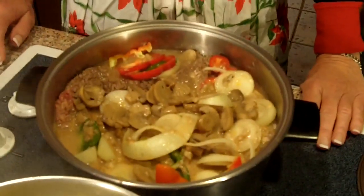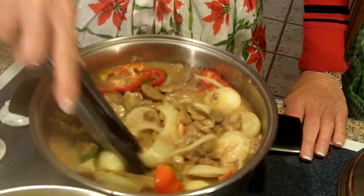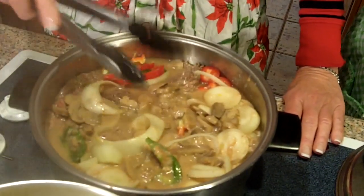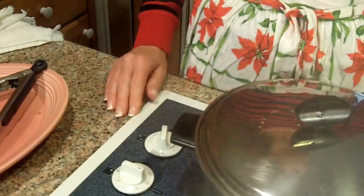Then you serve it over mashed potatoes. And that's why we call it cube steaks and mashed potatoes. Remember when we made it for Aunt Nezzy? She loved it — she was thrilled. So anyway, that's how I make it. We'll let it come up to the boil, then turn it down to medium-low for maybe 45 minutes to an hour. We'll come back and show you what it looks like later. Cheers and Merry Christmas! Bye.